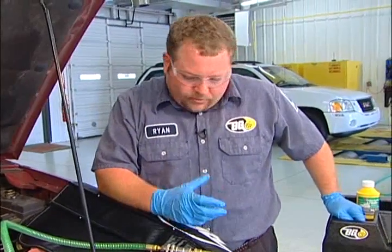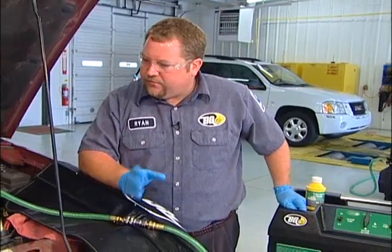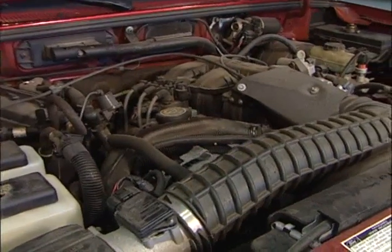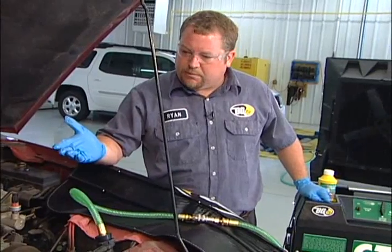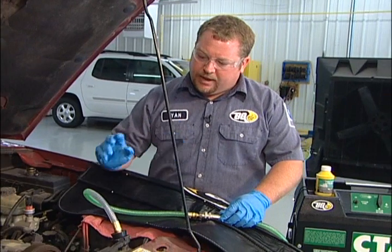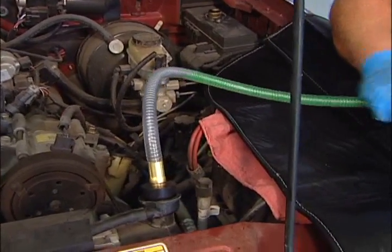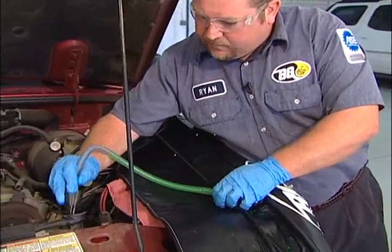As soon as the upper radiator hose has expanded to its full capacity — its original shape — we know that the vacuum return of the new coolant is finished. As we can see, our upper radiator hose is expanding back to its original shape. Once it's there, we know the service is complete and the process of the engine pulling new coolant in is done. We can see an air bubble has formed right here in our service wand, so we'll go ahead and disconnect and pull the rubber service wand off.